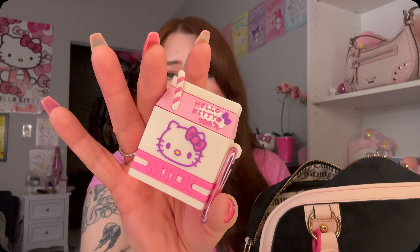Here's an overview of the bag — I have pens down on this side. Let's go ahead and get into what's in here. Right on top are my AirPods; I have them in this Hello Kitty milk carton case, so cute. I still have the regular AirPods but I love them so I'm not getting rid of them.